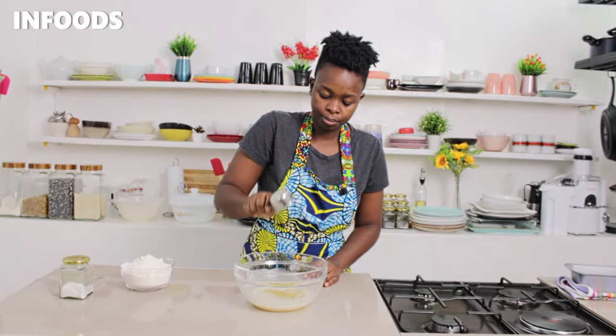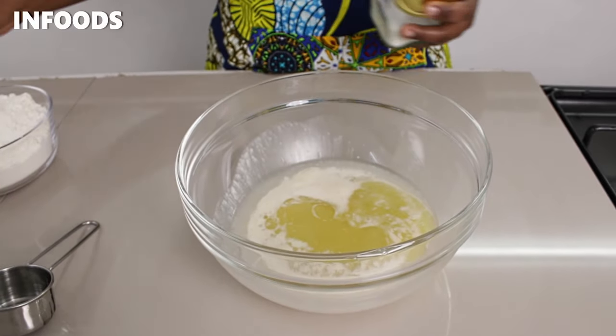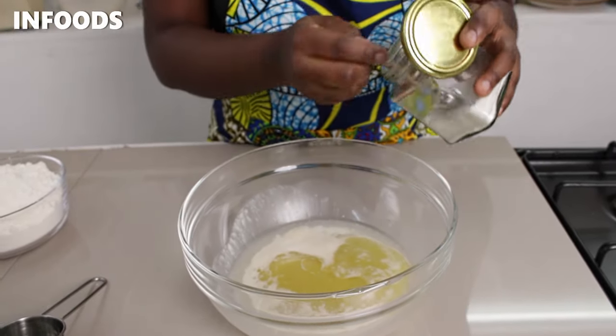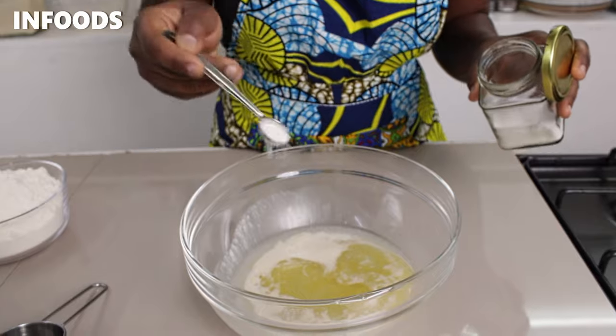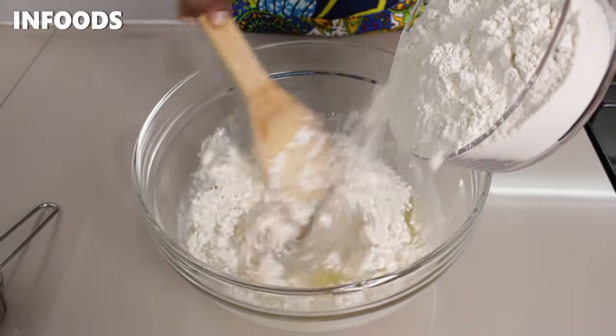When the yeast blooms, I'm going to add in my cooking oil. Then next I'm going to be adding in my dry ingredients — some salt and then my flour.